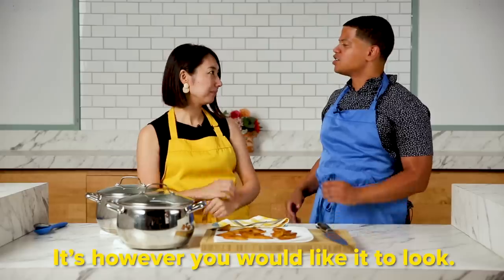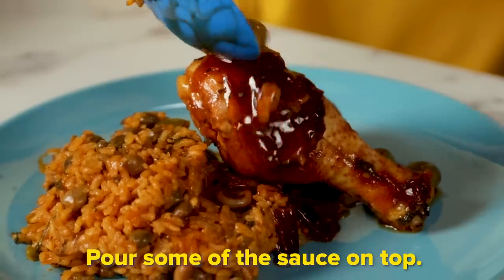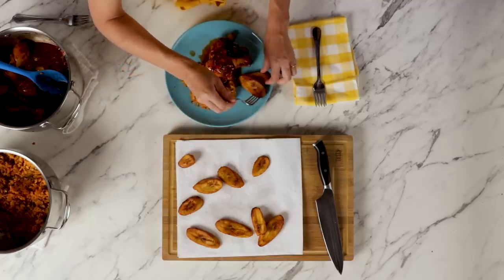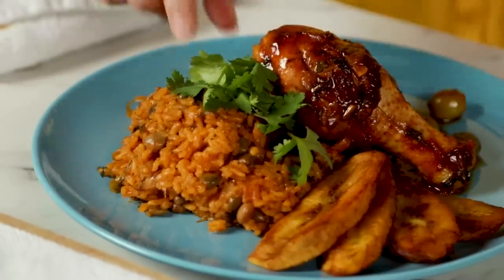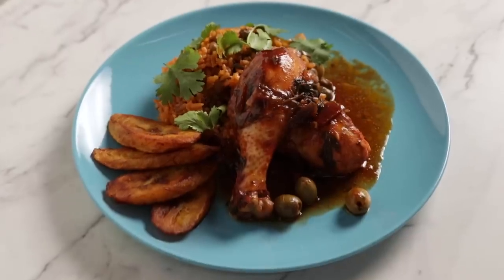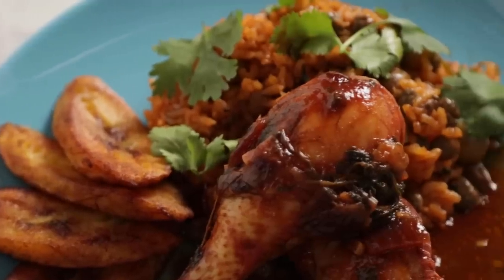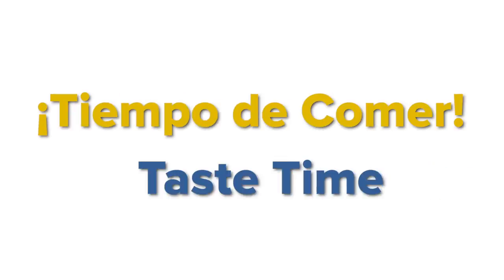Everything is ready. Are you going to teach me how to plate? Es como tú quieras — just make it as you like. It looks good, it looks really good. Agarra la salsa, ponle — add the sauce. Platano, fanning out maybe. Look at you — sprinkle some cilantro. Mmm, que rico.